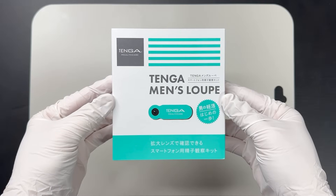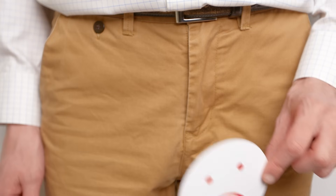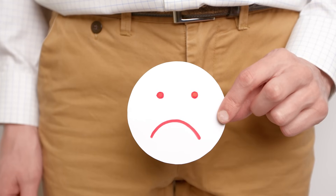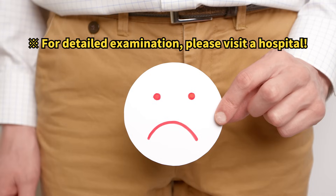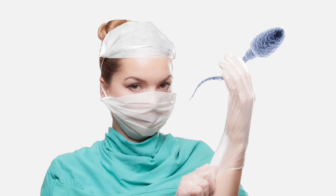Even though it was hard to observe sperm in detail with this kit, we often hear that male infertility is on the rise these days. If you're curious, it might be worth trying an observation like this. That's all for today's video — if you enjoyed it, please subscribe to our channel.